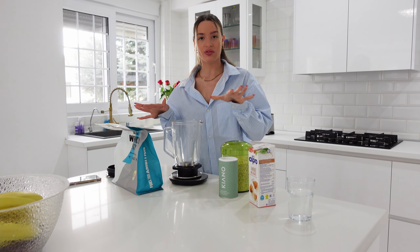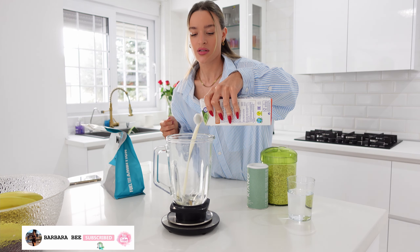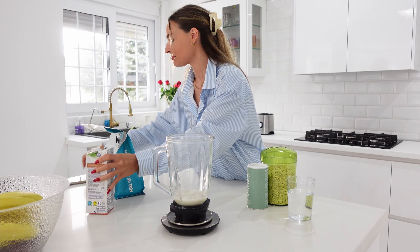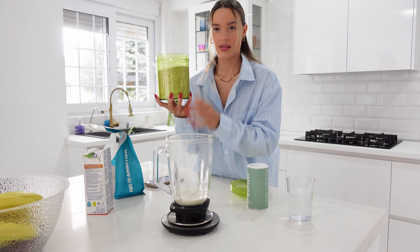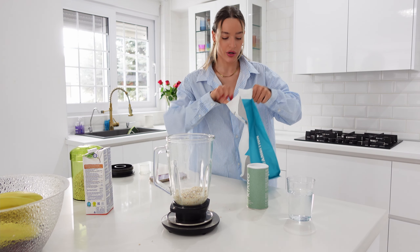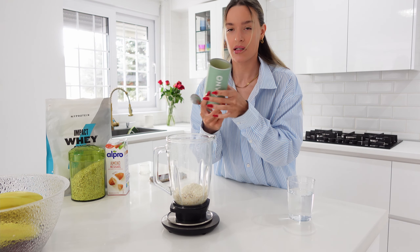Let me show you how I use it and let's make breakfast because I'm starving. For my baked oats, all I do is put all the ingredients into a blender, then put the batter into a serving-size tray, add a couple of toppings, and put it in the oven. I usually go for 160 milliliters of milk, 60 grams of oats, one scoop of protein powder, and now the important step — the Kiano. The serving size is 8 grams.